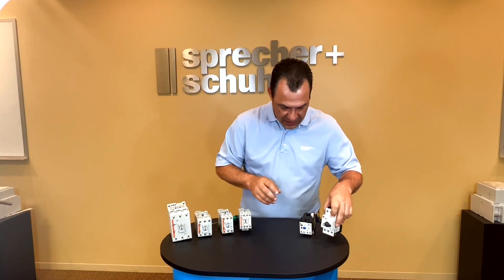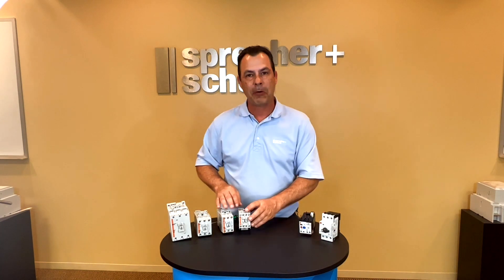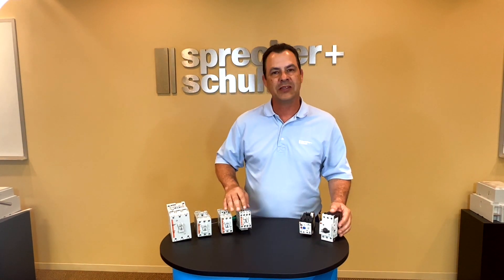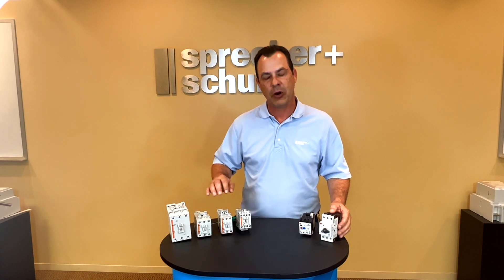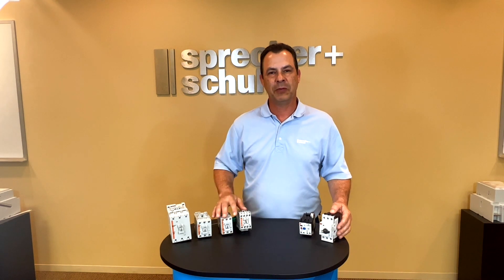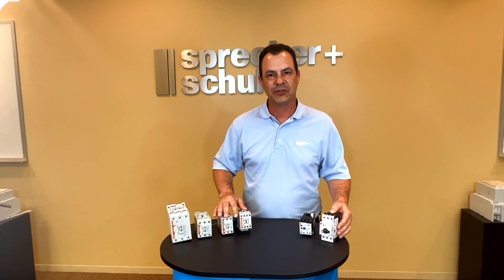So just some of the nice features of our CA7 series — four frame sizes covering all your industrial motor needs within that range. Really nice product. We hope to hear from you and provide you the consultation you need on motor controls. Thank you.